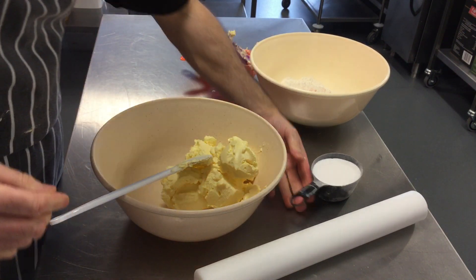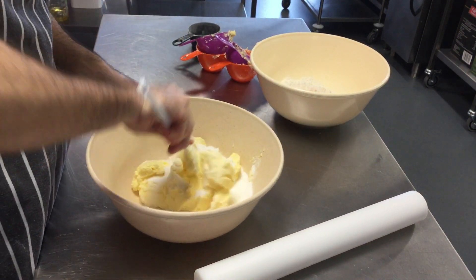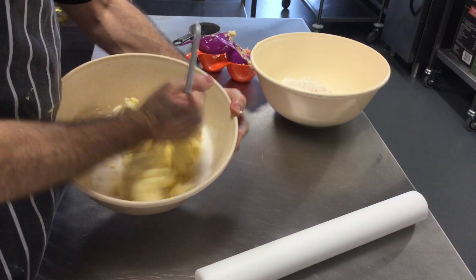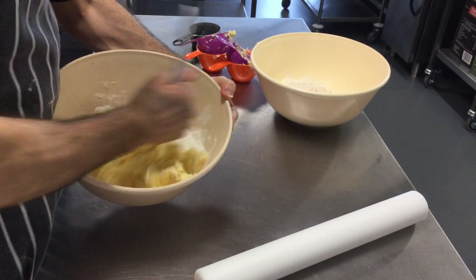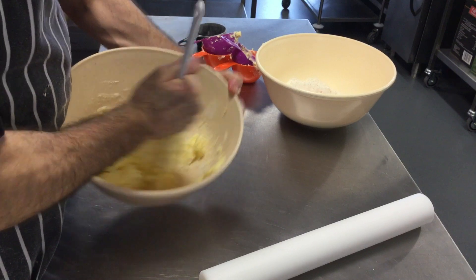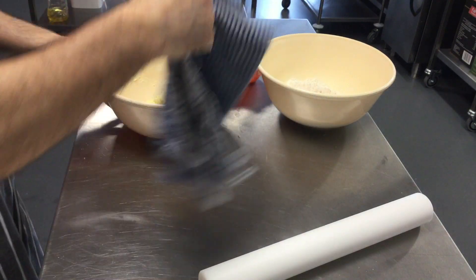Then you're going to add in the sugar and mix the butter and the sugar together until it's nice and creamy. If the bowl is slipping, put a cloth underneath to stop it sliding around.